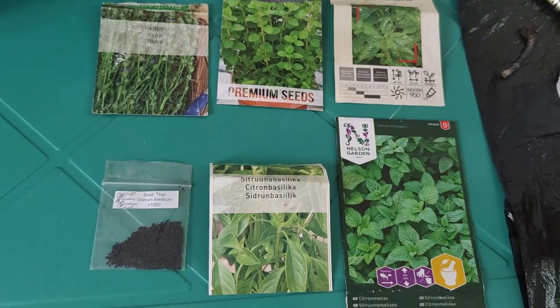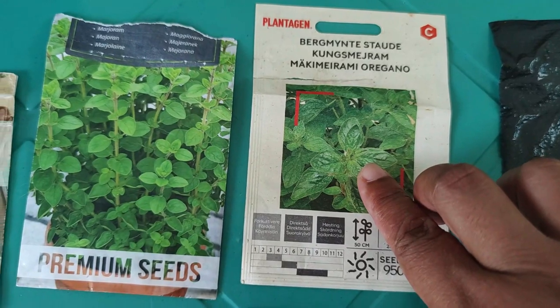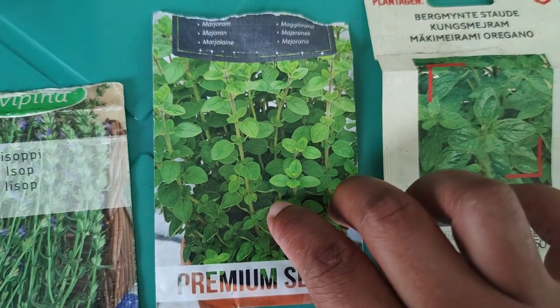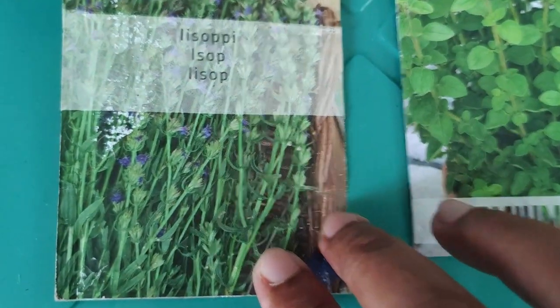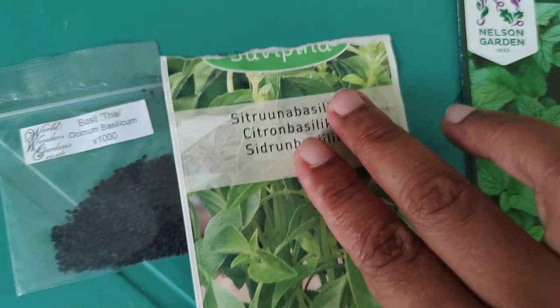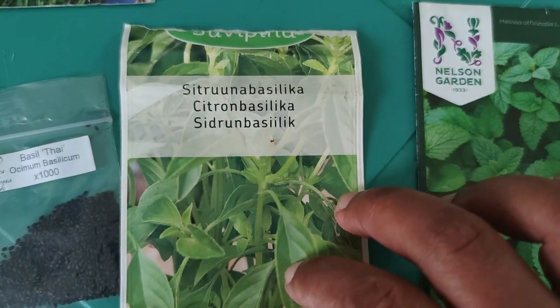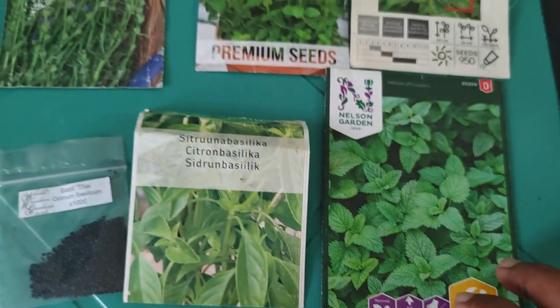Hi, hello everyone! Today I'm going to show you our special herbs — we're going to do some planting. We have here on our table: wild oregano, Mariam, hyssop, Thai basil, lemon basil, and lemon balm.